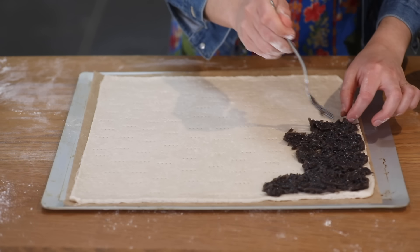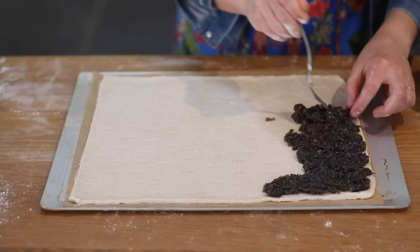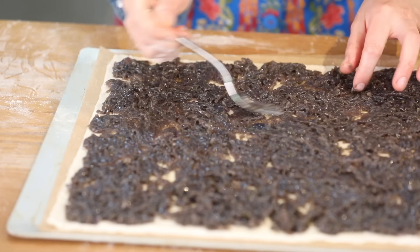Now I'm going to put my slow-cooked sweet onions. You can get the recipe on our channel under sweet onion tart — spreading it right up to the edges. So that's my onion base.